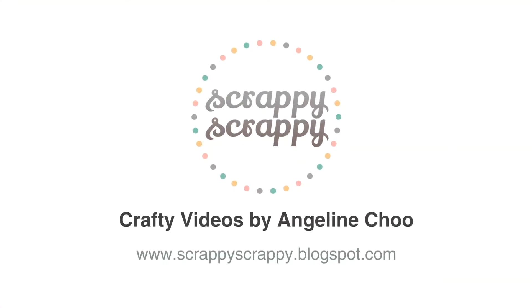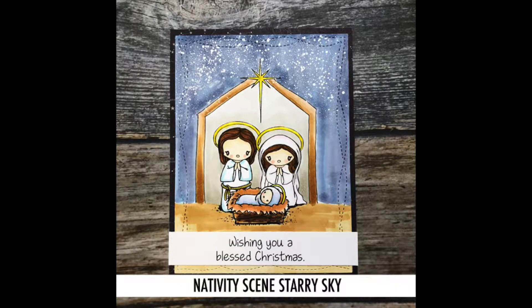Hi, this is Angeline here. I have a brand new crafty video with Unity Stamp, and today I'm going to show you how to create this nativity scene with some starry sky in the background.